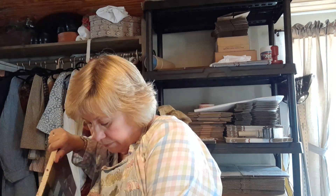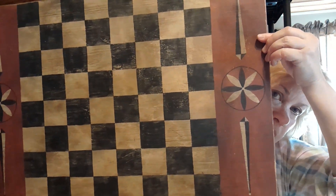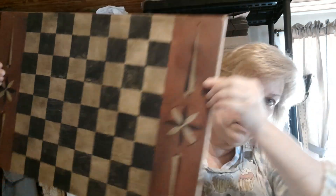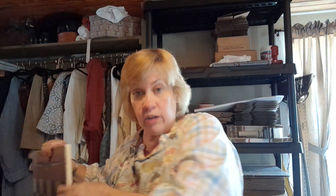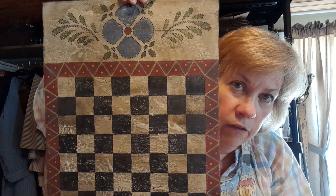The checkerboard I'm working on — I'm by myself so I'll be moving the camera around. This one here is all finished for the painting. It's been aged and grunged and everything, and it's got to be framed. Dale does that for me. The board I'm working on today is a replica of that one because a customer ordered one online just like it. Here's another one that's finished — it's got to be framed too.